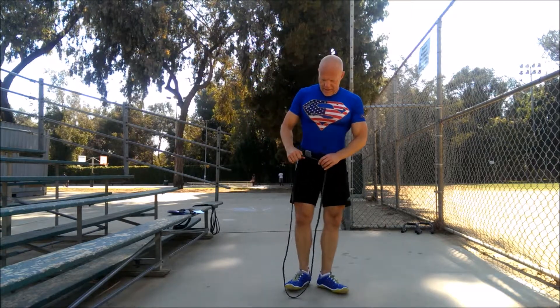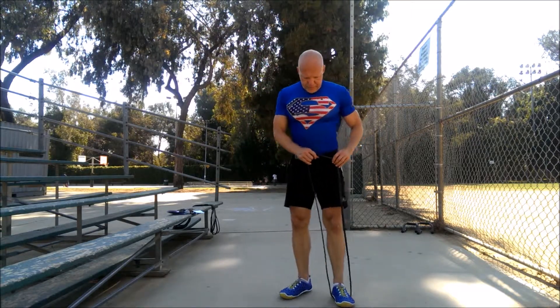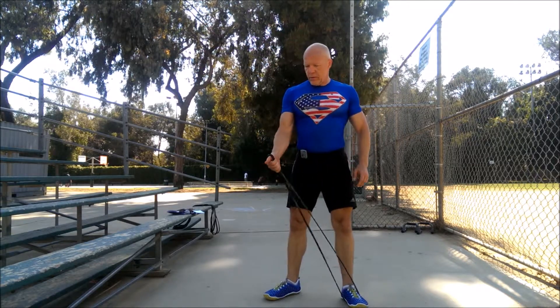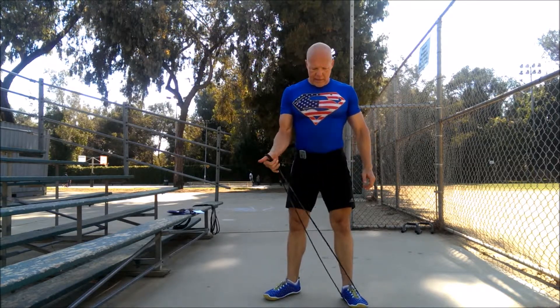Start by looping your non-dominant foot, put the band under your arch, hook the band with your thumb like so, latch onto it, prepare to do a lateral raise. Go — 15 seconds only, you're going to do this twice, so you might as well crank it out.